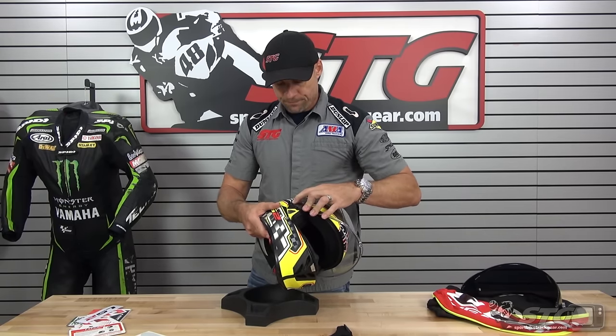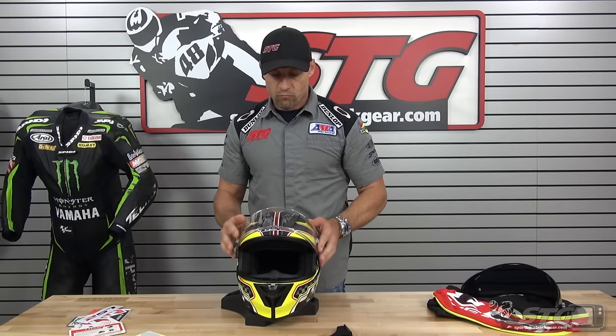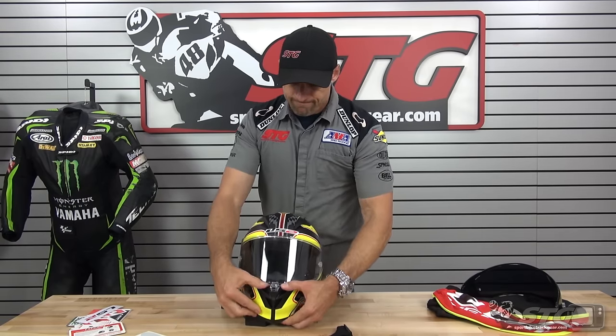And then put your shield back on — there it is. The LS2 Aero Full Face Helmet. I'm Brian Vann from SportBikeTrackGear.com.